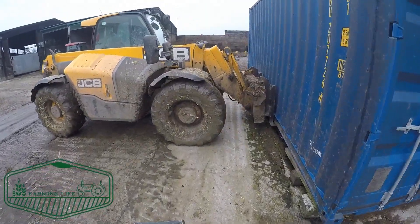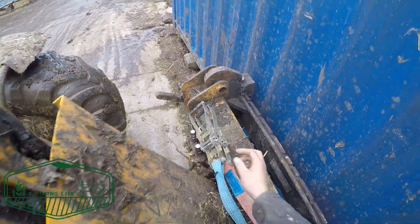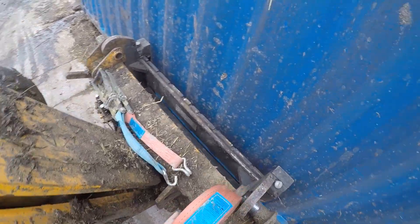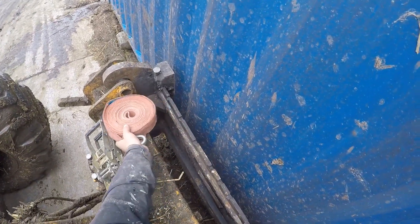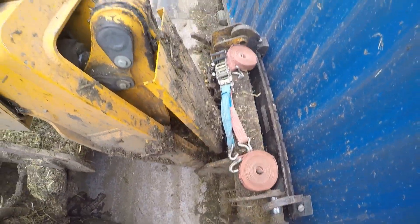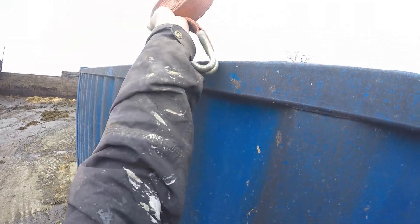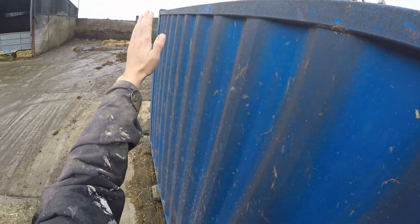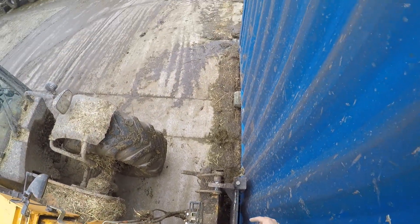Right, so today we're moving this container with our very muddy JCB. I know it's muddy, I know it needs a wash, but oh well, I'll get a wash one day. For now, let's get on with strapping her down. The idea is I'm going to strap the two corners — one there, one there — down to the headstock of the JCB, which will stop it twisting that way and that way. Hopefully this will work.